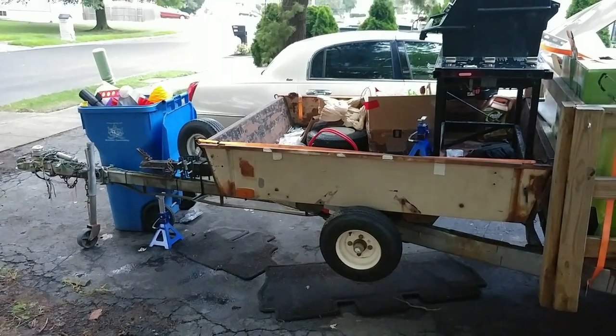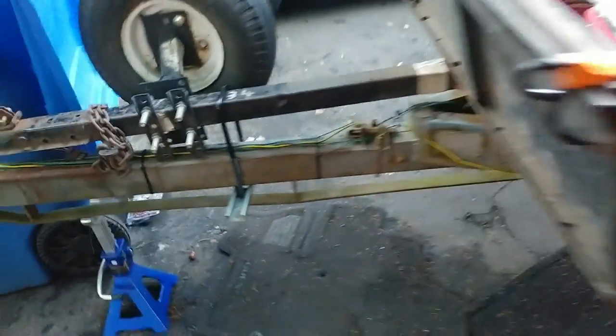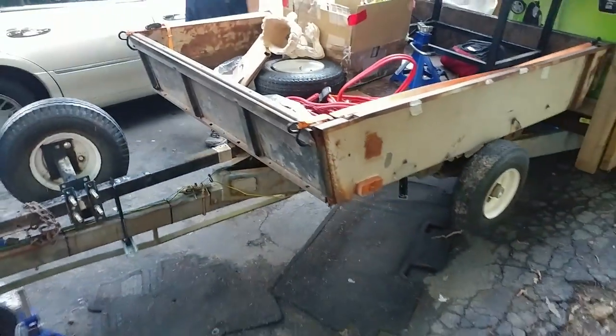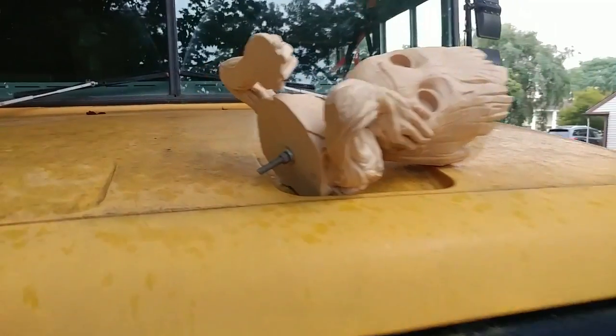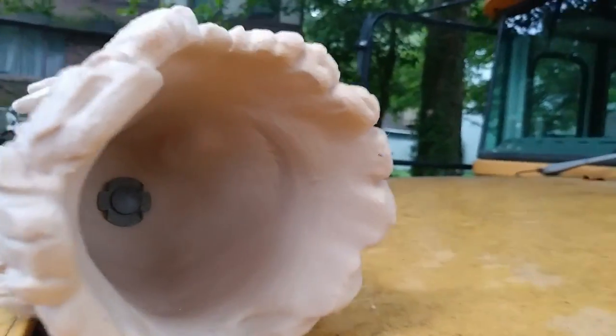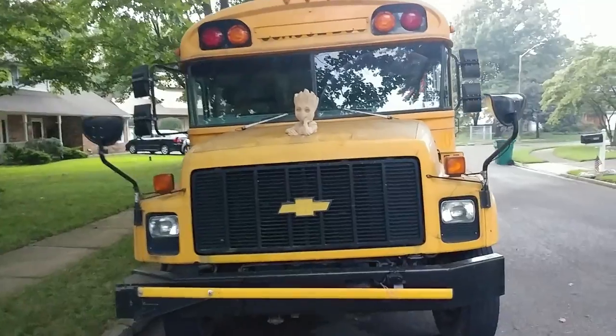We got the trailer mounted, still have to tighten it up. Here are the U-bolts with the brackets holding them together. Once we tighten these up, these two trailers will become one trailer. Next project: got the hardware to mount Groot to the school bus — there's a bolt and washer in there. That's how Groot's gonna mount. We're about to do some surgery on the bus.